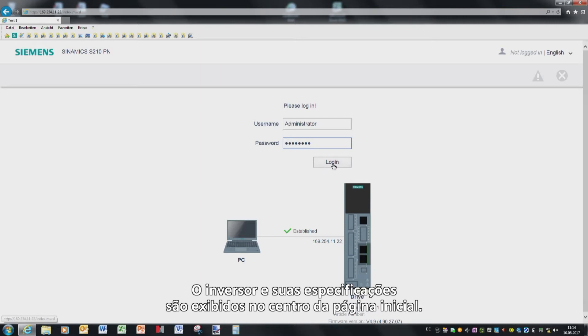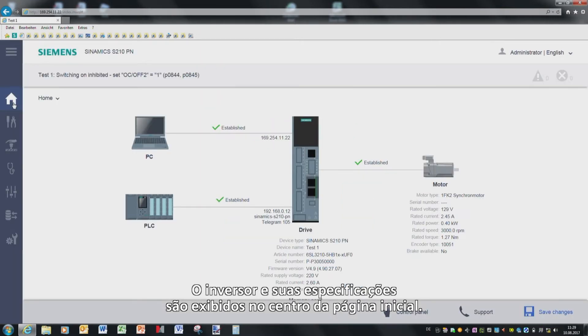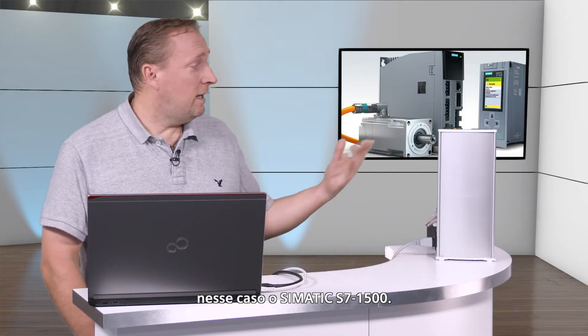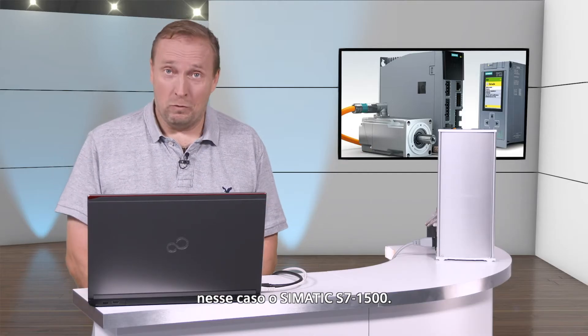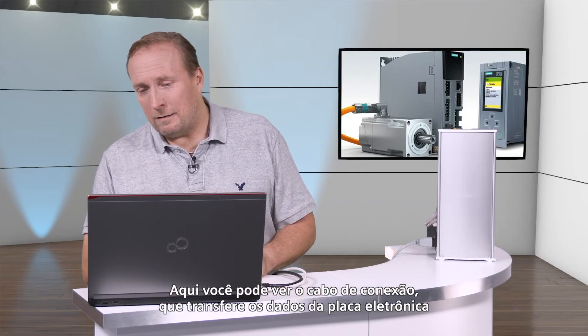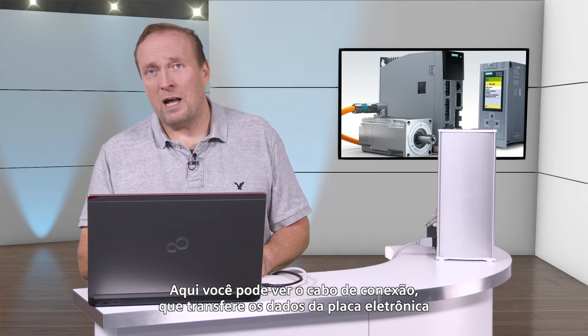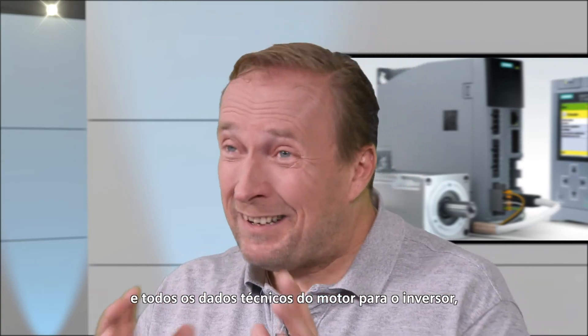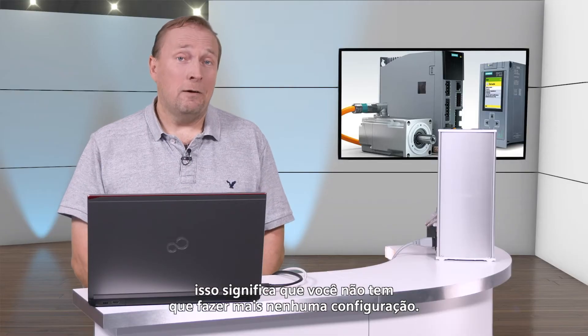The converter with its technical data is positioned in the center of this start page. The laptop and its web address that you entered can be seen at the top, and at the bottom you can see the connected controller — in this case, a Simatic S7-1500. The motor can be seen on the right-hand side, the S1FK2 motor, which has been specifically developed for this system. Here you can see the connecting cable, which transfers the electronic rating plate data and all of the technical motor data to the converter.